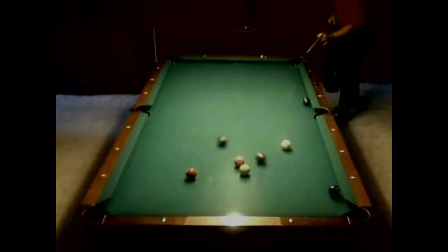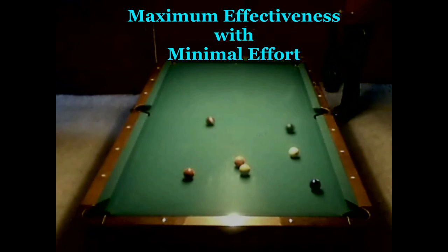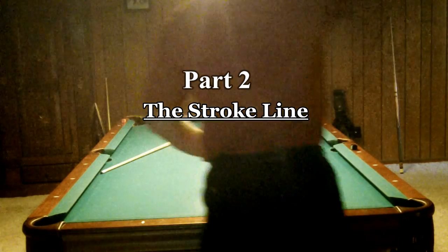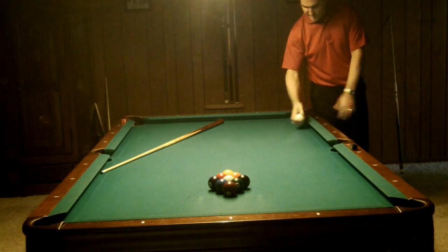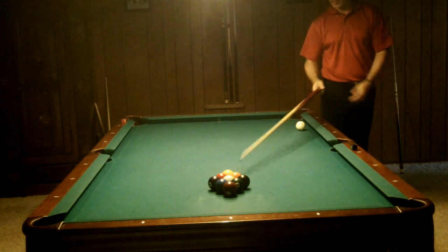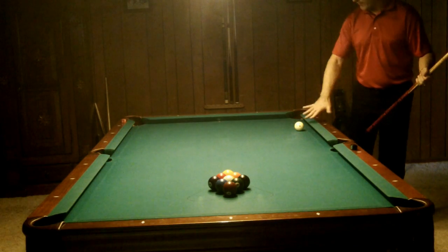See that triangle formed by all three of those lines? That's the secret to generating as much power as possible — maximum effectiveness with minimal effort. Now we're going to find the stroke line. The very first thing I'm going to do is find where I've been breaking from. I've got these break lines right here on the table. I'm going to put my cue ball right where I usually put it, and just kind of forget about it for now.